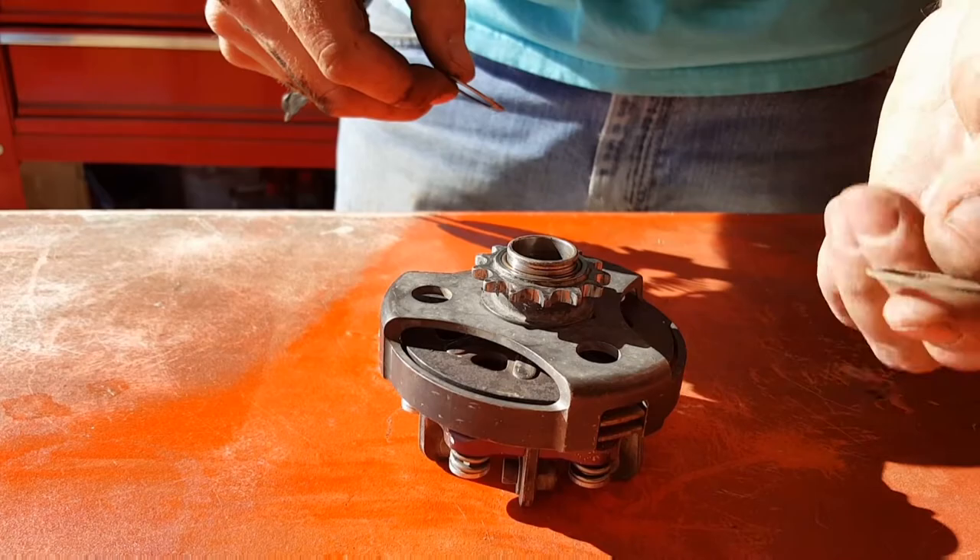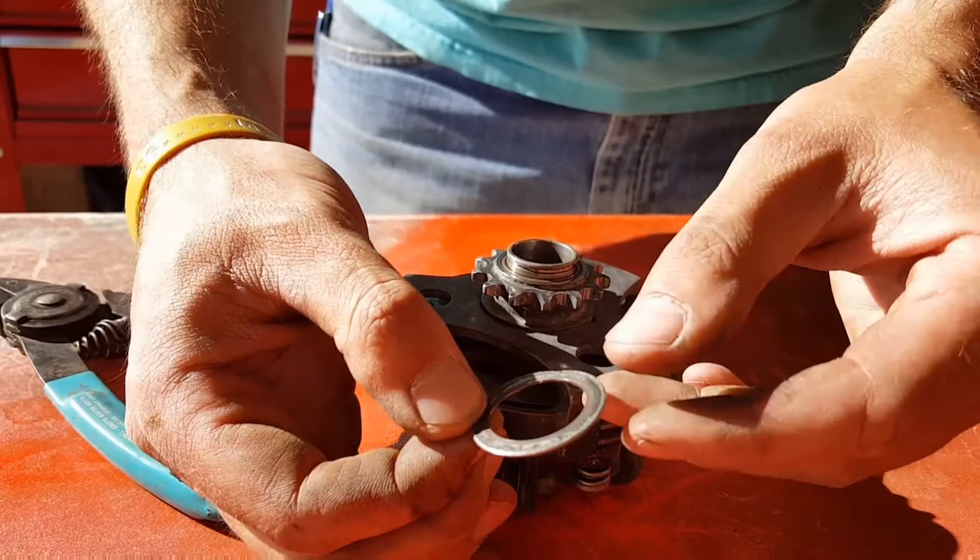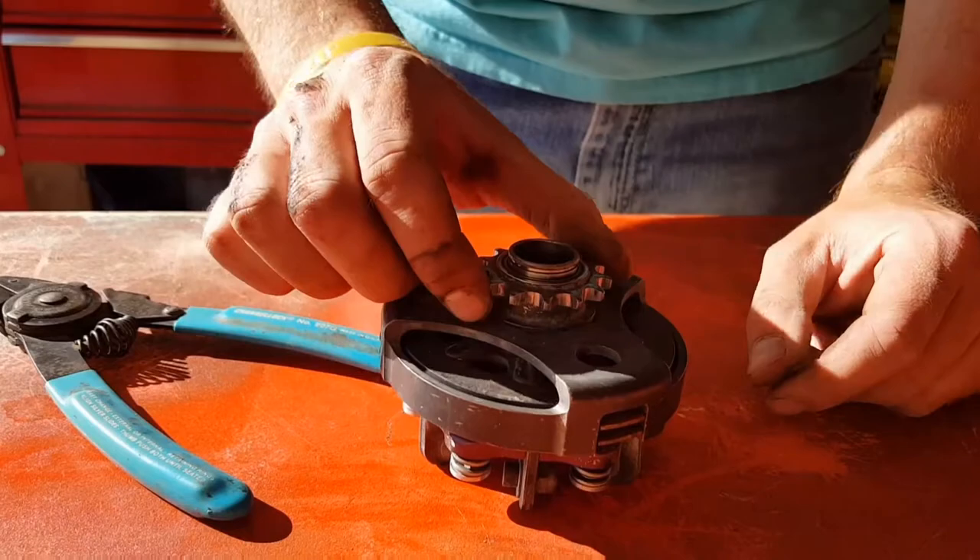This outer ring — this snap ring washer — I don't know if you can see the grooving, but it's definitely been run hard and put away dirty, and then run again. The dirt's pretty much chewed everything up. I'll go ahead and lift this off — and we're stuck already.